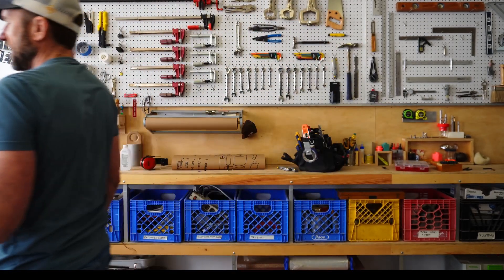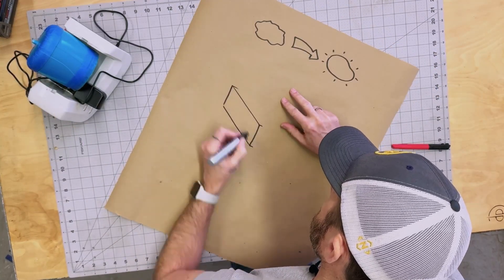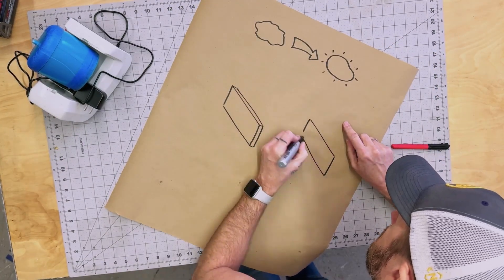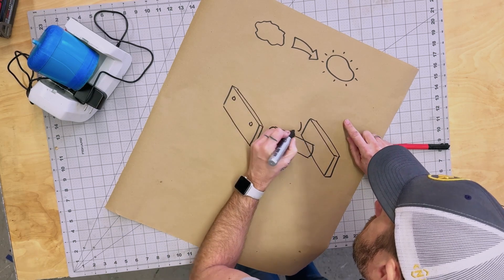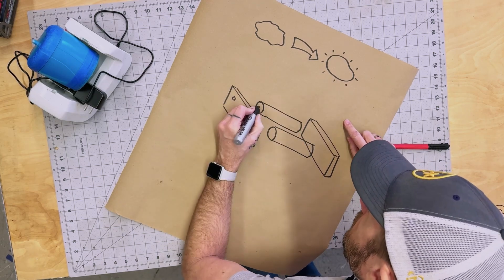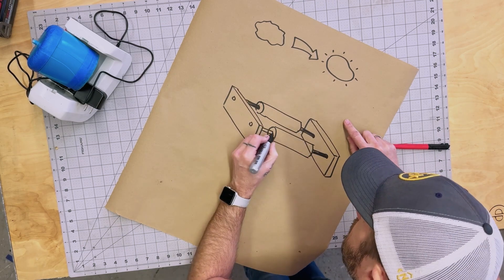So let's crack this thing open and see what we can learn. Rock tumblers aren't that complicated — it's basically just a motor spinning a drum. The basic idea was to have two uprights with shafts that span across them. These could function both as a way to hold everything together as well as a way to orient some kind of roller system to allow for the drum to spin freely.